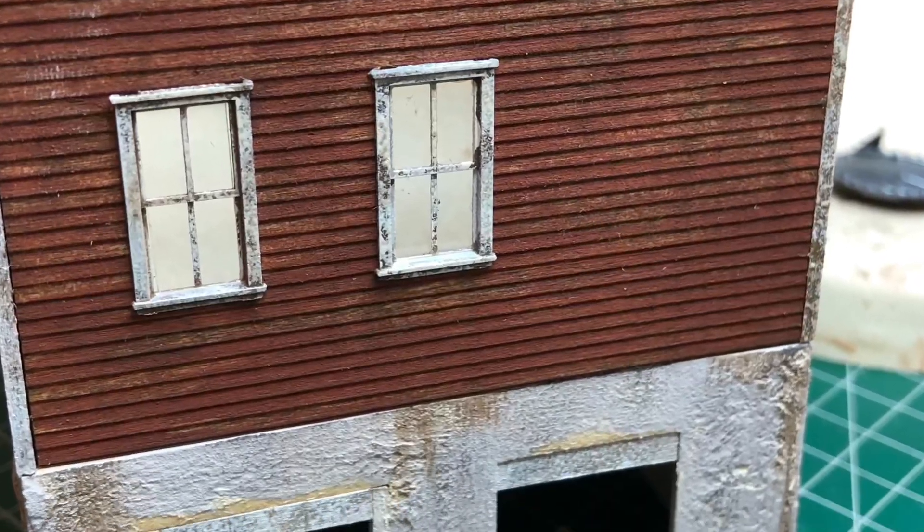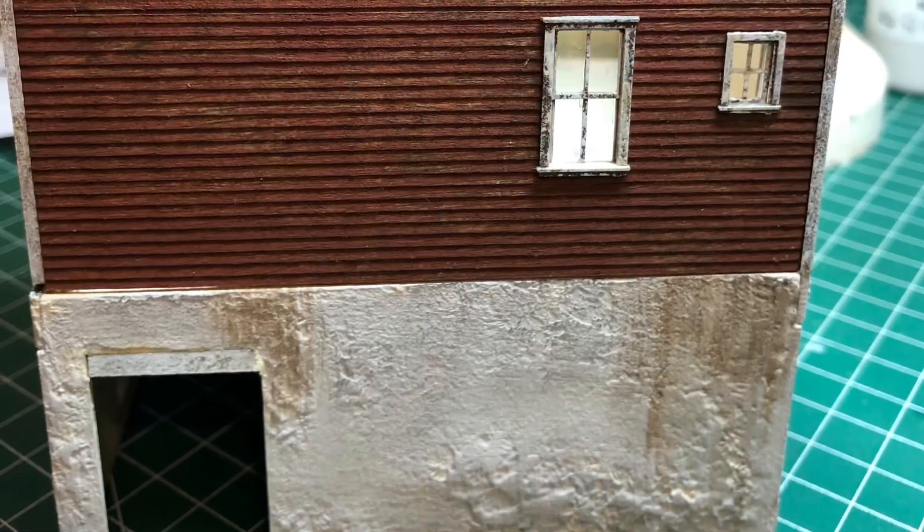Now I've joined both pieces together — the card rendered base and the clapboard on the top.